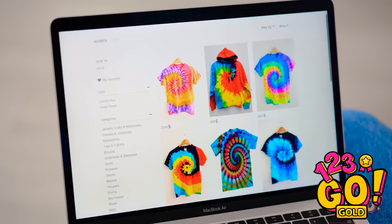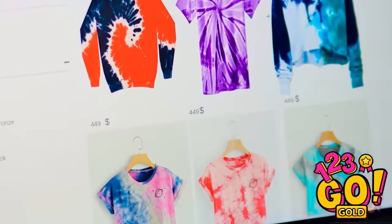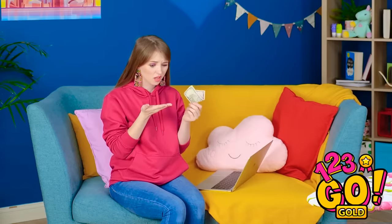Stuck at home? Then why not do some online shopping? How cute are these? Yikes — a little pricey! But the purple one's so cute. Who has that kind of cash?